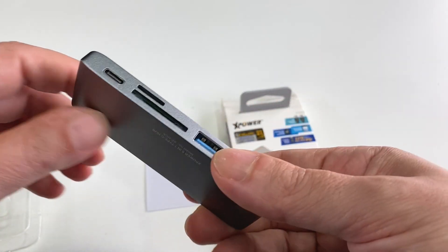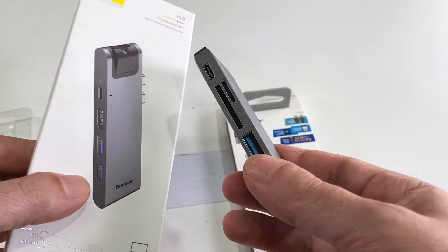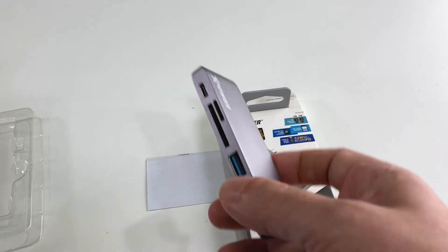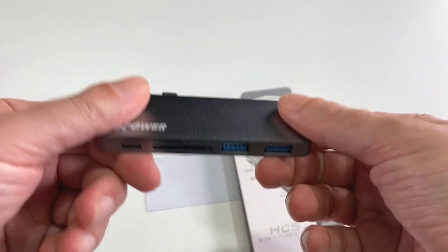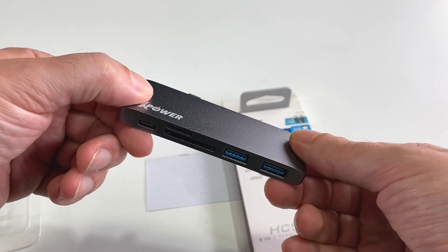Is it worth it? You could get a fancier hub for about 15 dollars more that has literally everything, including Ethernet — check out that video separately. But if this does what it promises and you understand the limitations, it should be fine. Hopefully if there are any problems we'll do a follow-up.